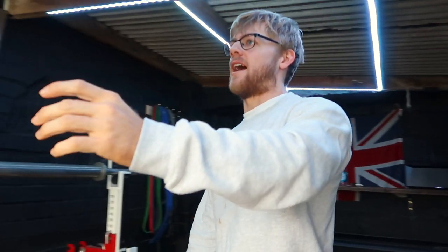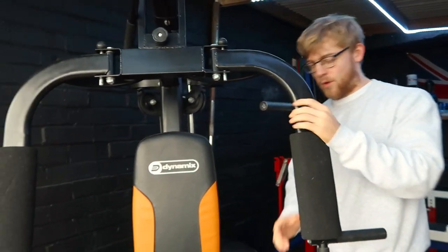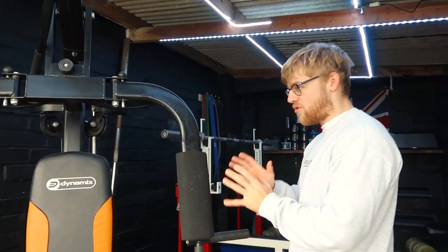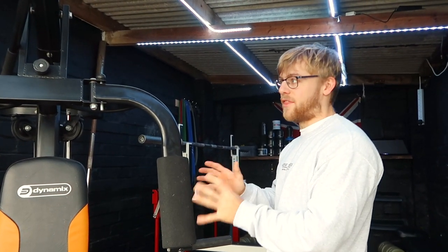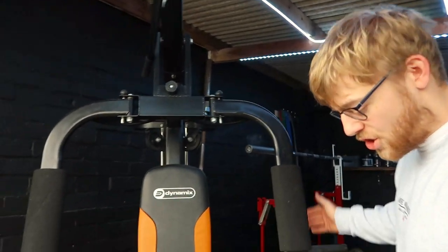So, little tour of where we're at now. First things first, as you open the garage gate you've got the little multi-gym thing that we've got. We've been really playing about with this to see the little things you should be doing that we've been doing on it, so for example you can use it for...